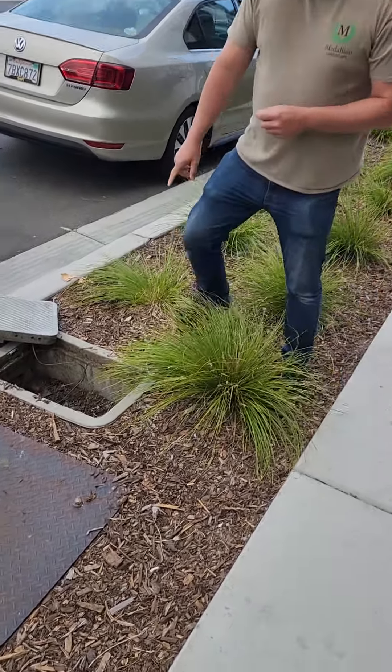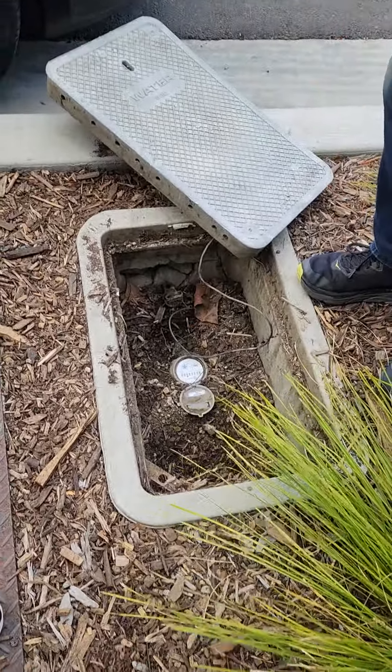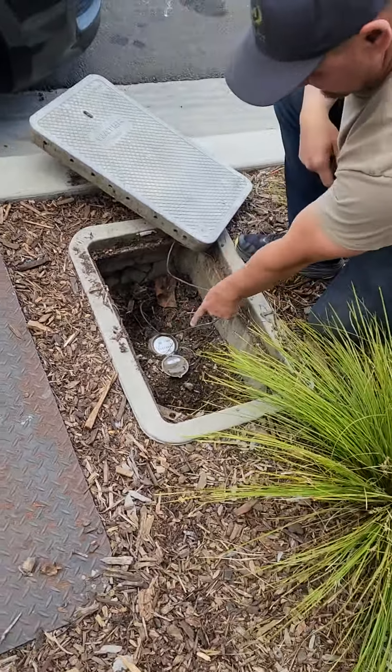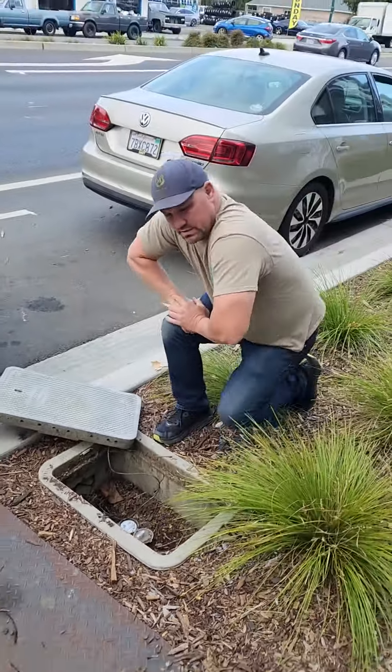At the irrigation meter, in the very back there's a little shutoff. We usually need a special little wrench device, and you can actually turn it off that way as well. If you shut it off, the meter would not be spinning. Got it — meter location, perfect. All right, thank you Ian.